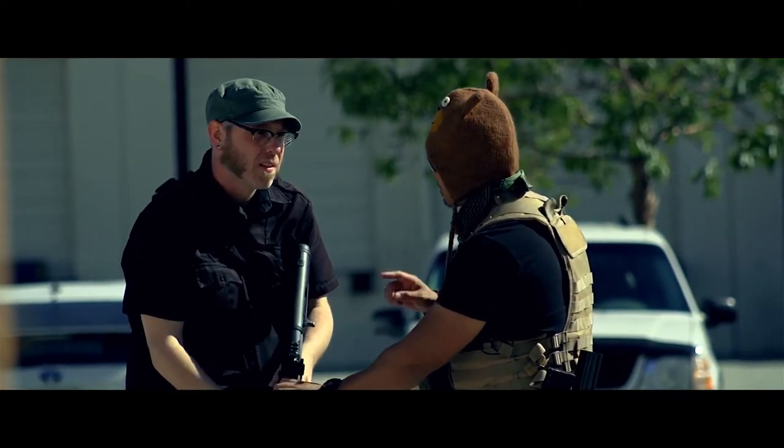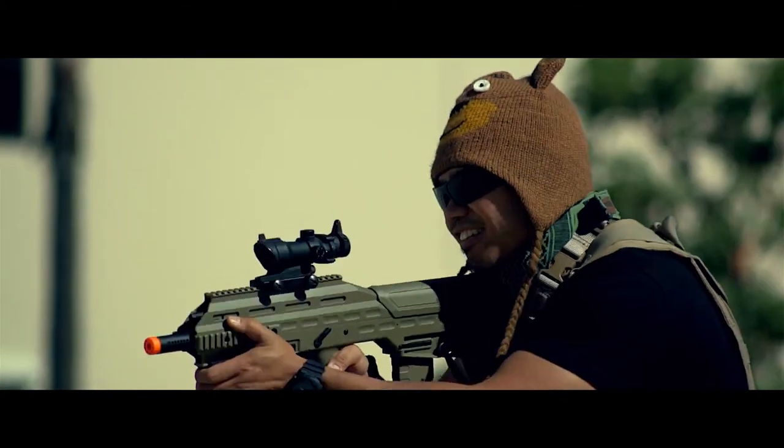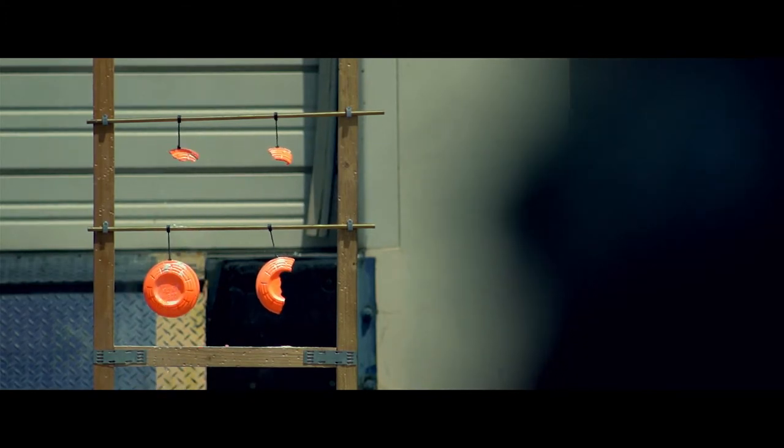Using an 8.4 volt battery and Elite Force 0.20g BBs, the UAR chronos between 340 and 360 feet per second with the M100 spring, and between 390 and 410 feet per second with the M120 spring installed. The rate of fire stood firm with both springs, averaging 13 rounds per second.